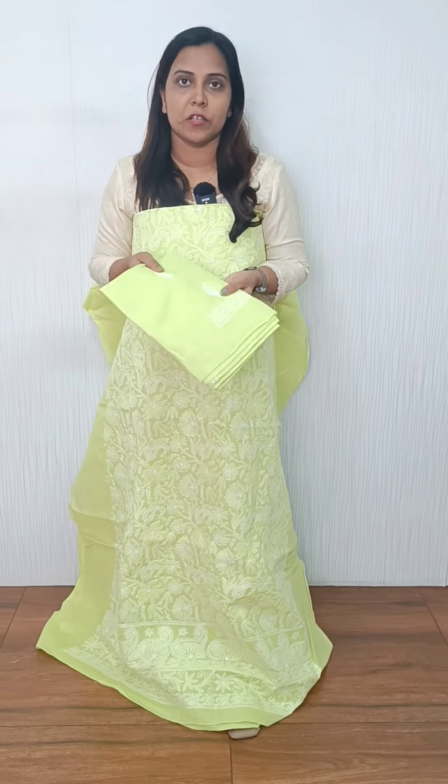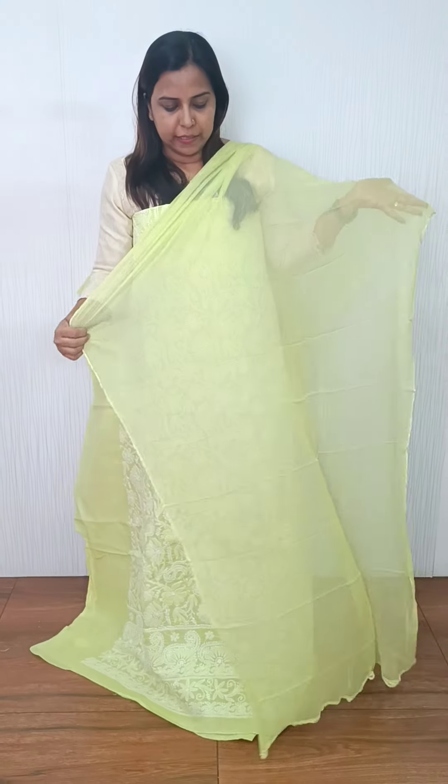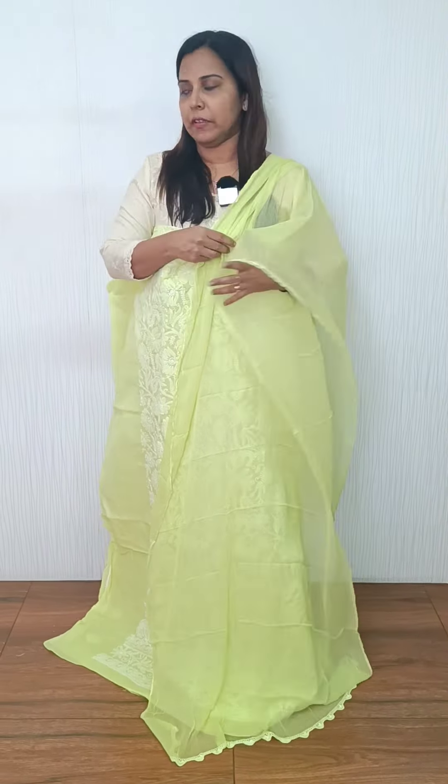It is the same pattern. It is a full embroidery pattern. The bottom is pure cotton and it is a plain crochet.